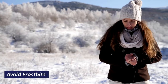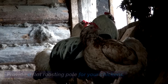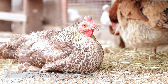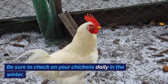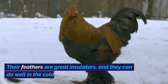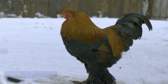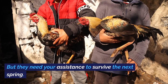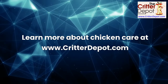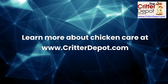Avoid frostbite. Provide a flat roosting pole for your chickens — this will ensure they can sit on their feet and fully protect them from the cold. Be sure to check on your chickens daily in the winter. Their feathers are great insulators and they can do well in the cold, but they need your assistance to survive to the next spring. Learn more about chicken care at www.crittersdepot.com.